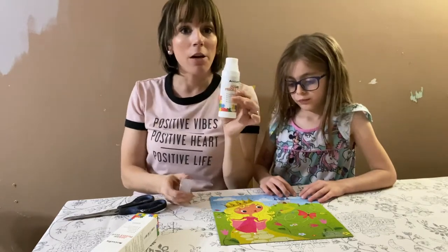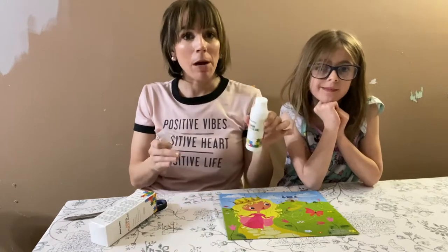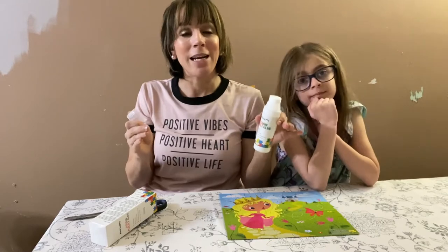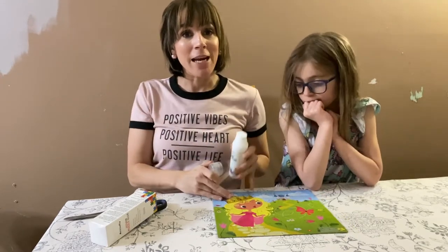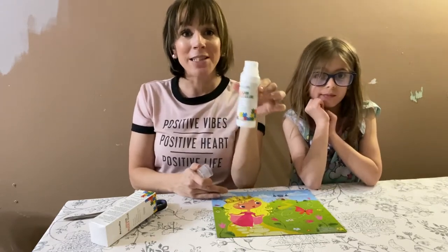You do not need a lot of the product for your puzzle. It goes on clear and it only takes about 15 minutes to cure, and then you will have your puzzle nice and finished. We already put this one together — we're going to go ahead and do a couple dots, spread it around and see how it works.